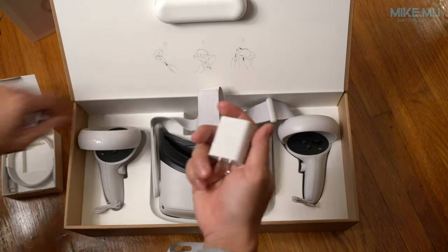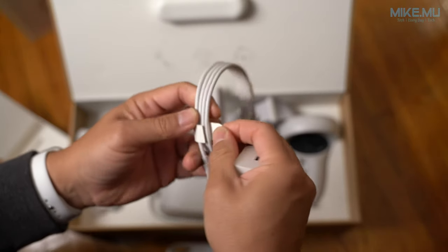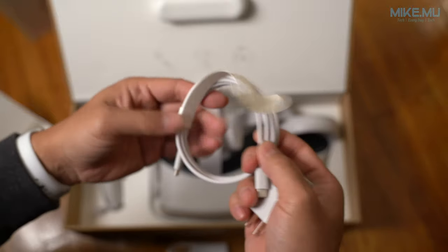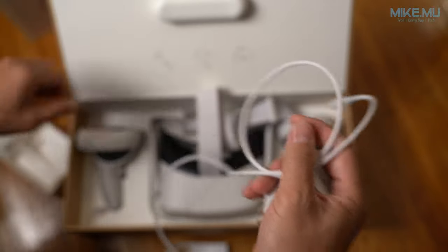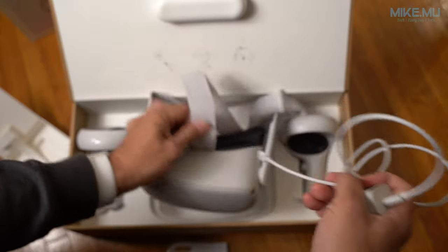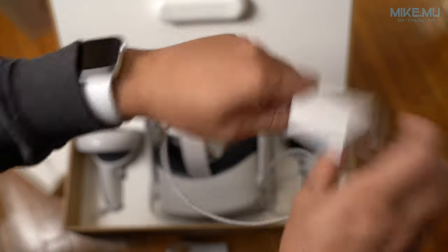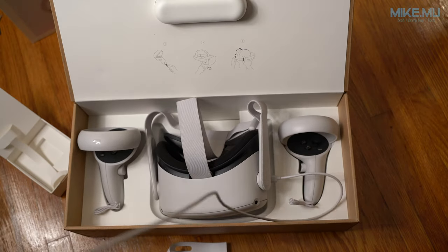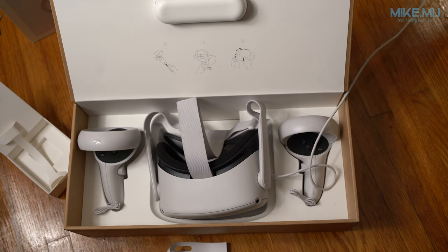In the box you get a standard USB-C cable along with what appears to be an 18-watt USB-C charger. I've used everything from lower-end USB-C up to higher-end and the charging speed doesn't really increase much past 18 watts. Battery life wise, I've put on these headsets about one to two hours at most and the battery life was definitely enough for me.